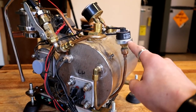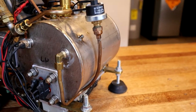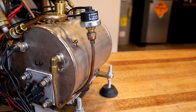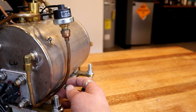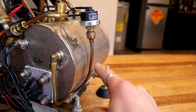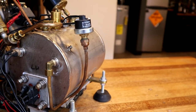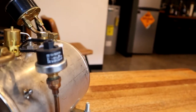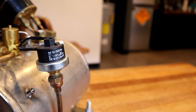Some other plumbing: this is a pressurestat — it's a switch that clicks on and off based on steam tank pressure. It clicks off at around 1.2 bar, which is the target steam tank pressure, and clicks back on once it drops below about 1 bar. It's plumbed with a long run of tubing before reaching the pressurestat to shed heat, which makes these things last longer. I found it on eBay — I think it's a replacement for a La Marzocco part — and it's been operating continuously for a few years with no issues.